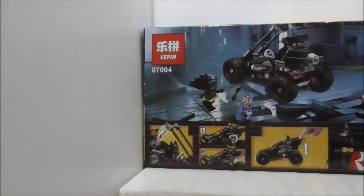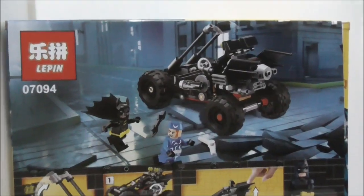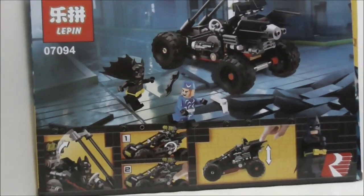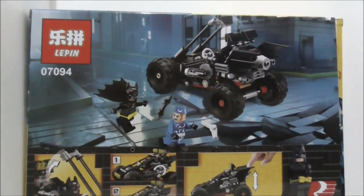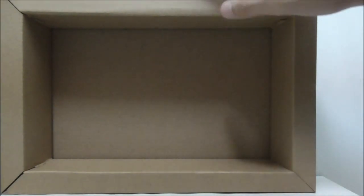This is the side of the box right here — both sides are the same. This is the bottom of the box, and finally this is the back of the box which shows you all of the features of the Bat Dune Buggy. But aside from that, that's pretty much it for the box. On the inside of the box it does come with a crate.